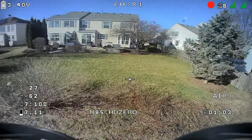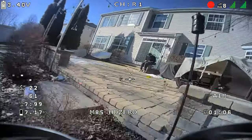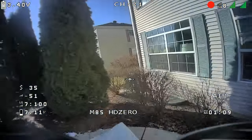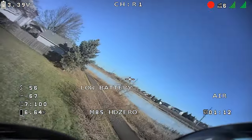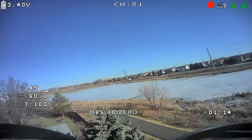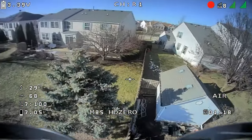I'm a fan. It is $220 so it's not cheap, but it's a good, durable little 2S tiny whoop that you can fly inside and out - plus an HD camera. That's awesome.